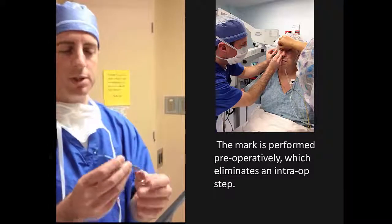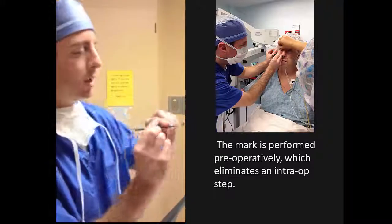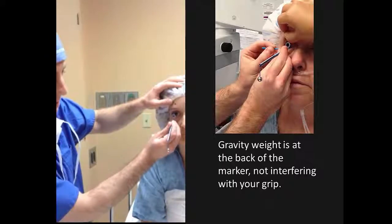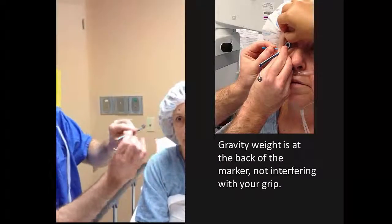There are a couple of modifications to this particular one. The first is that the weight is in the back, so you can put your fingers pretty close — if you want to be steady — or if you're more comfortable holding it further back, you still don't hit the weight. That's the first thing.